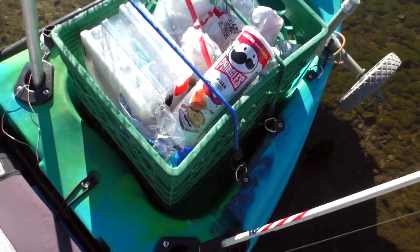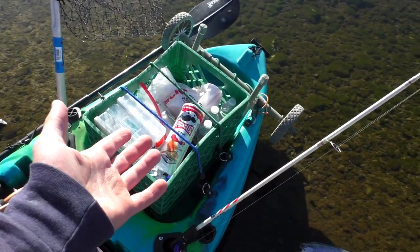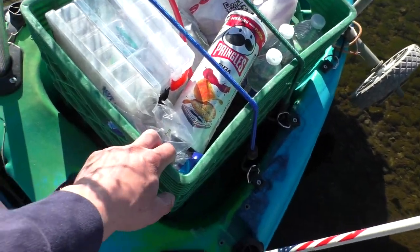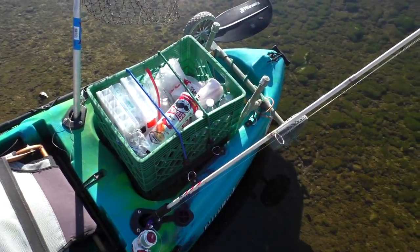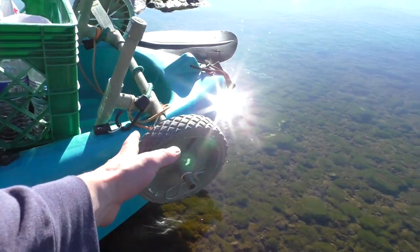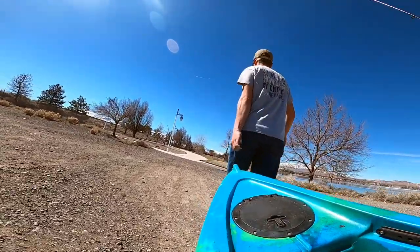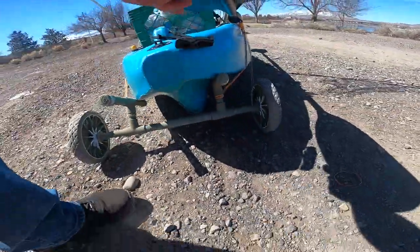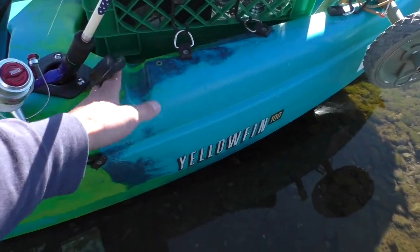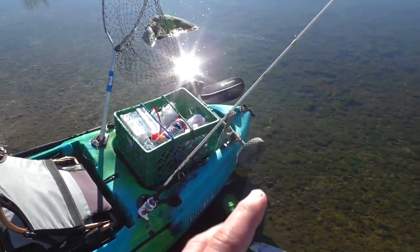Then I've got my milk crate here. Today I just had a few tackle boxes, some food and water. I have two bungees holding it down and everything fit in there just fine. Eventually I'm going to make a more custom, permanent milk crate solution. I've also got my makeshift kayak cart, which really doesn't work that well. I want to make a more permanent landing gear solution that flips up and stays on the kayak always, but for now it works enough.